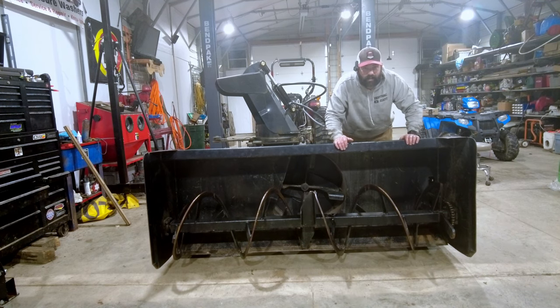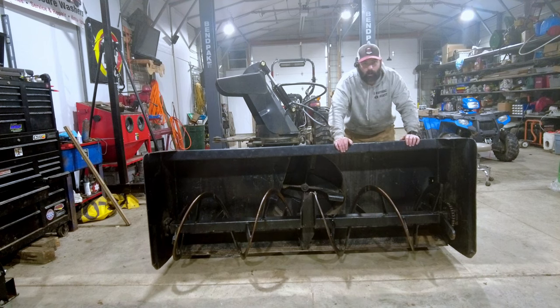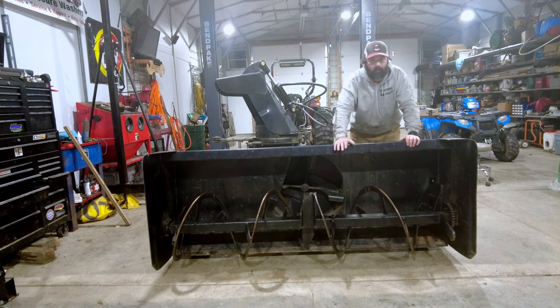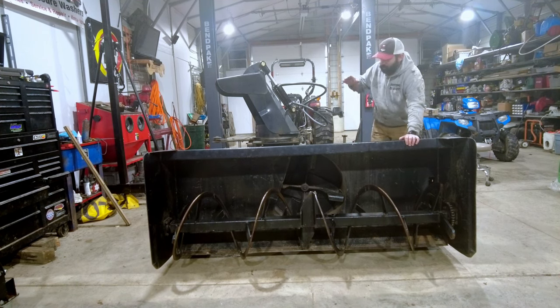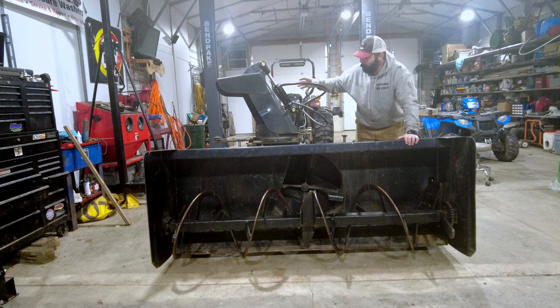Hey guys, I'm Elliot, this is Everything Elliot, and this is my seven foot wide snowblower. This goes on the back of my Kubota L4701, and I've been able to use it once. Well, it wasn't fully functional when I could use it, but it is fully functional now.